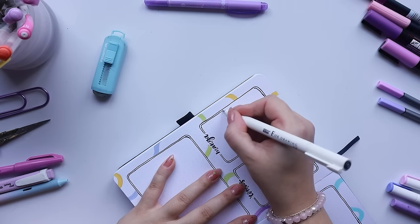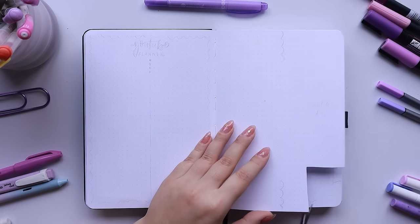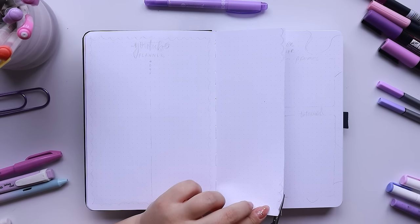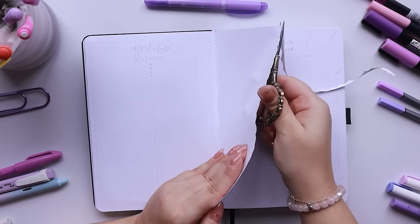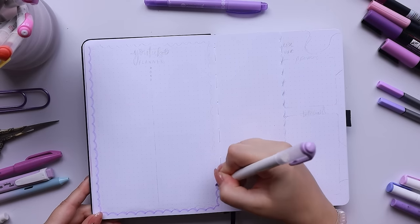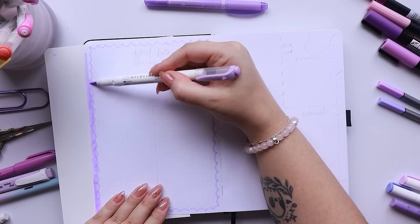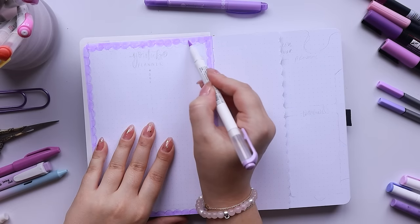For my next spread I'm doing my YouTube and shop planners, and I'm splitting them using a Dutch door. A Dutch door is basically cutting a page in between two different spreads — cutting it down the middle to make it half a page — which adds extra space where you need it without splitting into four full pages. I went in with that same lavender pen and made a scalloped edge on all the edges of these pages, and also cut the Dutch door itself into a scallop edge to match the theme. It looks really really cute when you flip it over.